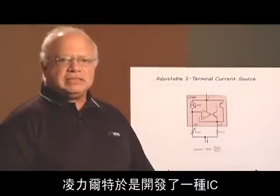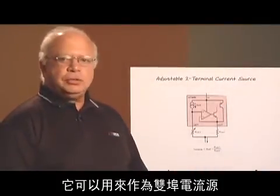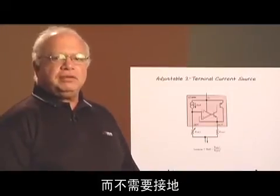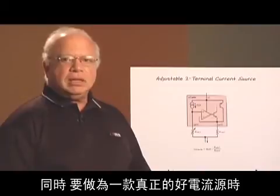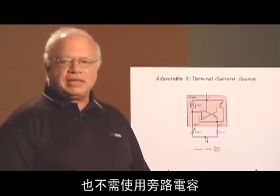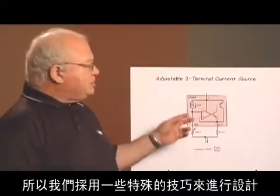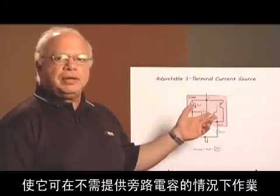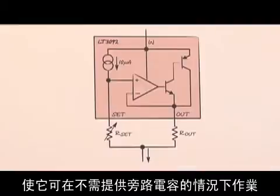Linear Technology has an IC that acts like a two-terminal current source. Two-terminal current sources can be fully floating — they don't need a ground. And to be a really good current source, they can't have any supply bypass caps across them. So we've designed this with some special design techniques so that it will operate without any supply bypass capacitors.